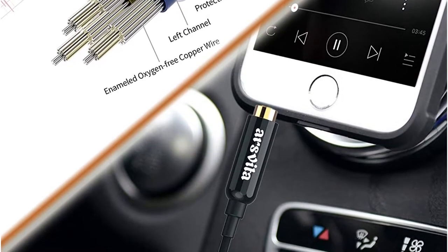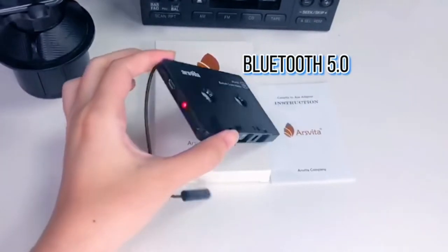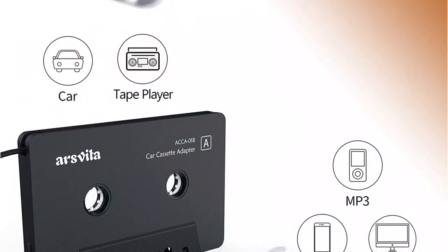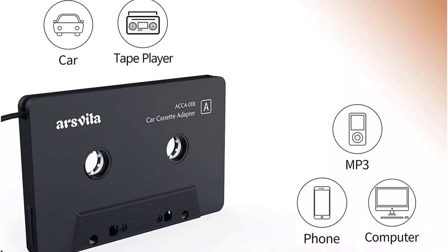The use of a cord also allows it to produce better sound quality than many cheap cordless adapters. As many advantages as a cord has, there are some drawbacks, primarily that you still have to deal with an unsightly wire dangling from your dash. Also, the quality and lifespan of the unit are about what you could expect from an adapter with such a low price.